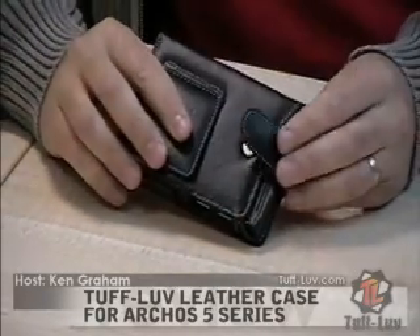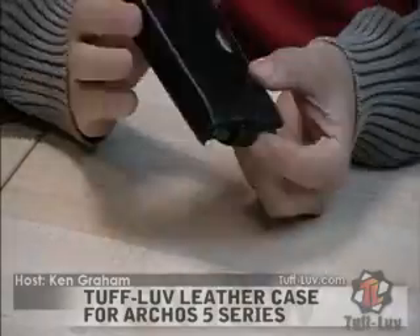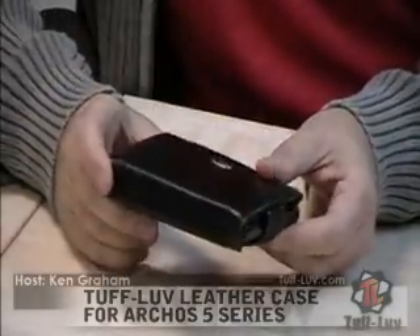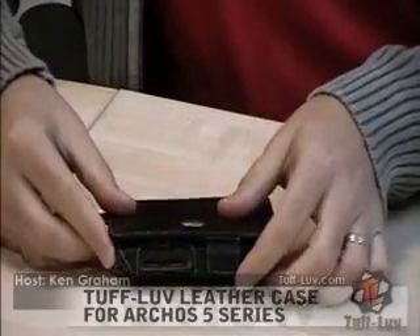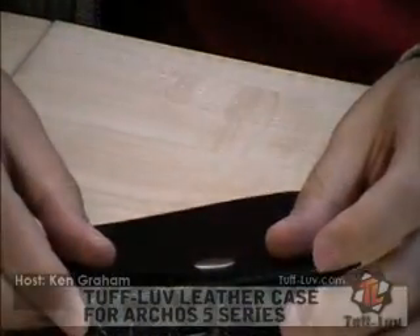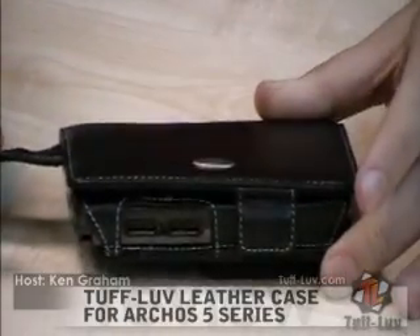The case has two closures. The first secures the player in place so it doesn't actually fall out — it's very secure. The second is just on the front to secure the right-hand side down; it's a nice integrated little flap that you won't even notice until it bites down into the actual mechanism.